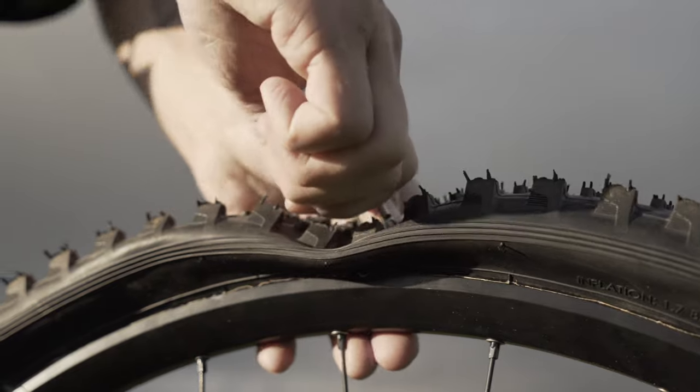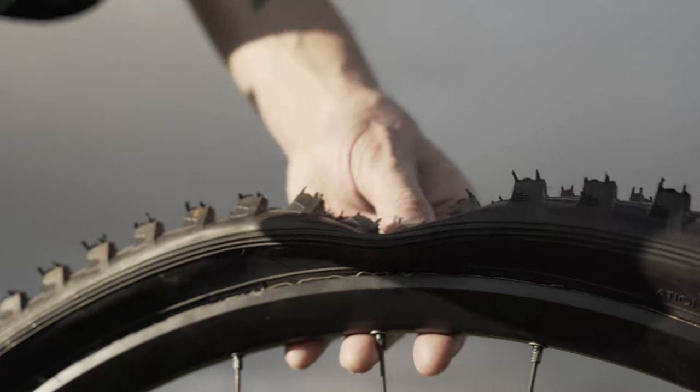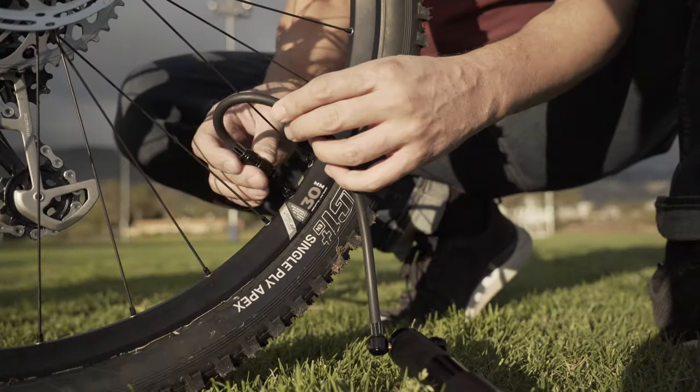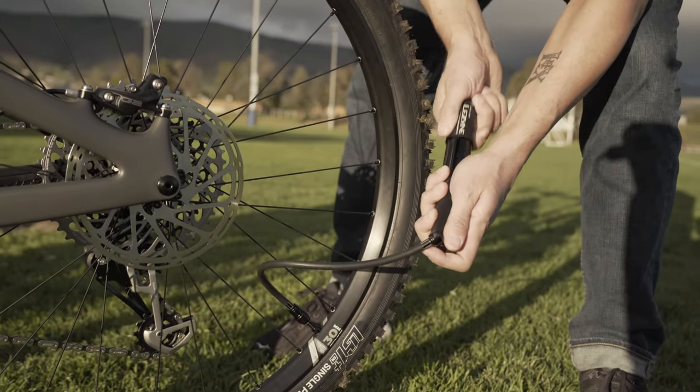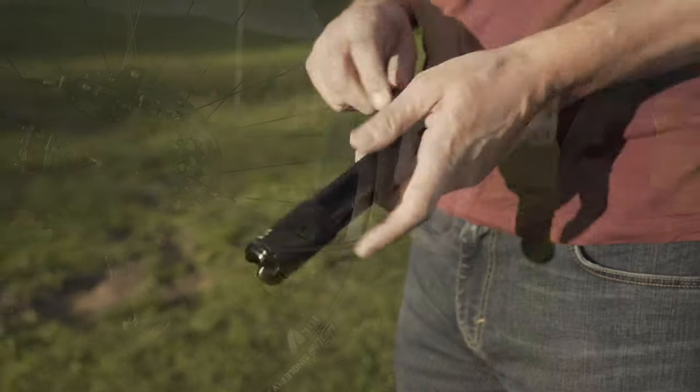But if you need a little more air, you've got a high volume hand pump with the new tubeless flip chuck to top you off before you get back on the trail. The CNC Tubeless Drive is selling for $79.99 and will be available in May.